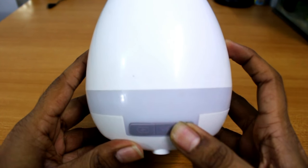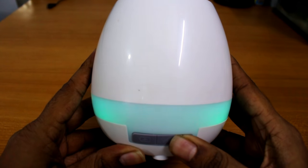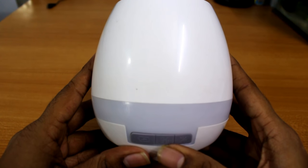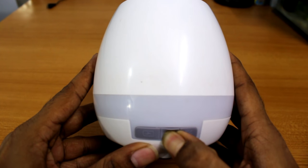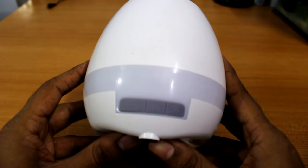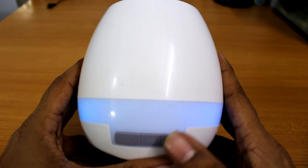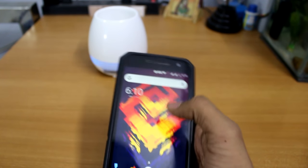At this end there is the light button where you can also change the lights as you want or turn it off. In the middle there is the power button — pressing it will turn it on, and if you press it again the Bluetooth mode will turn on.